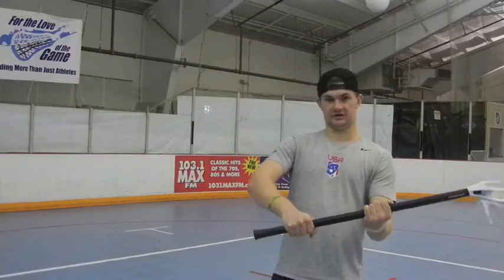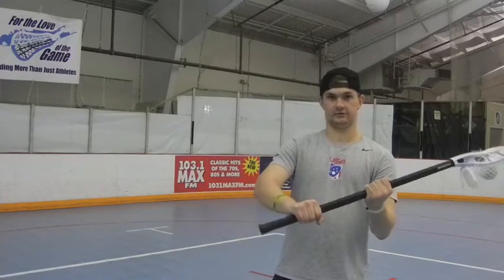When I'm doing these wristers, I like to try to stay a little bit choked up so I can have a little more pull off my bottom hand.